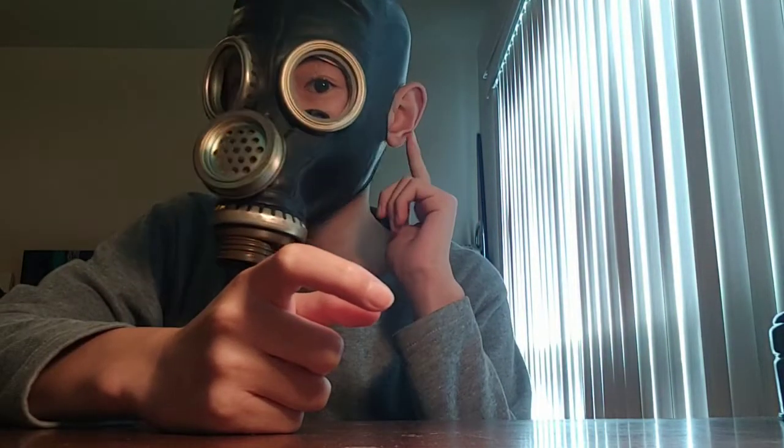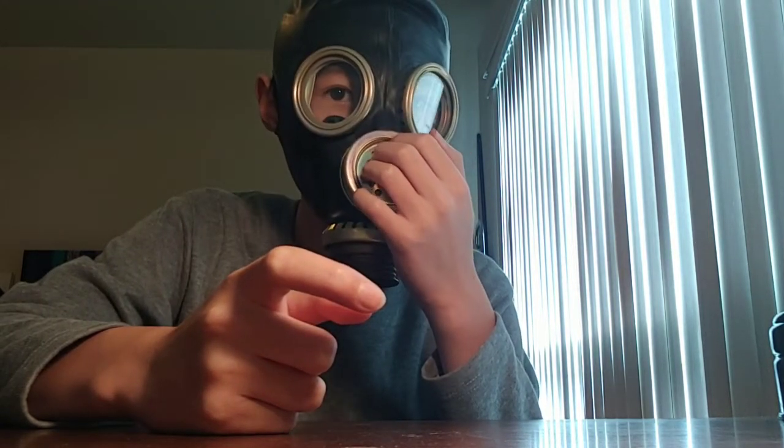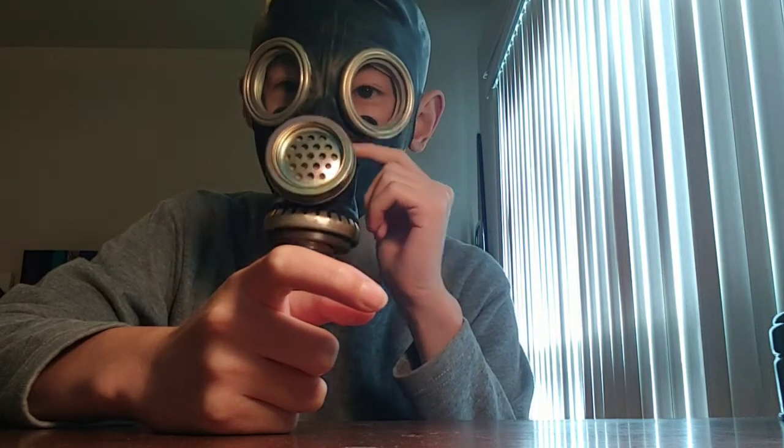I think I look really goofy with the ears sticking outwards, but I can hear just fine. Some people say that if you have your ears out, gas would get into your ears — but that's not really true, because when you're in a gas attack situation you'd have an entire hood on. All of this would be covered and your ears would be inside, so gas wouldn't get in. But if you're just wearing this mask alone, gas would get into your ears. So you can wear a GP5 for higher levels of protection.